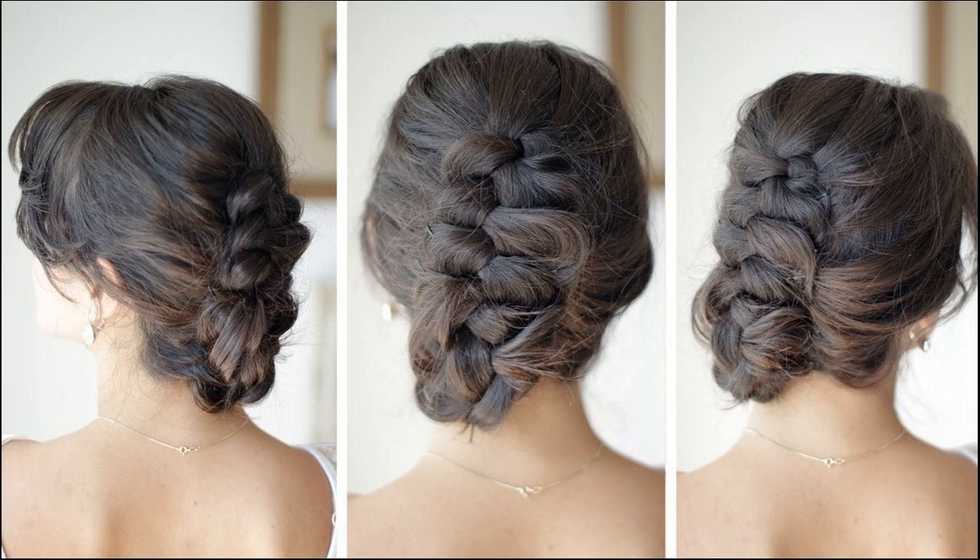Keep braiding until you reach halfway down the length of your tresses. Once you've braided half of the hair, tie the braid upwards to form the updo, then secure the braid onto the scalp using U pins.